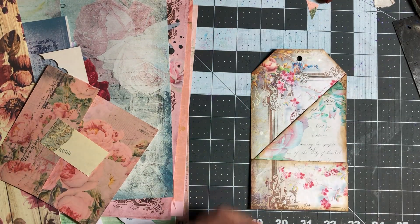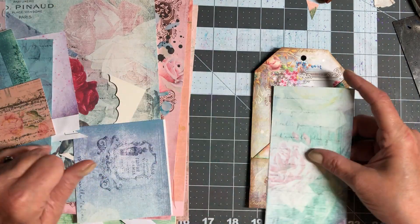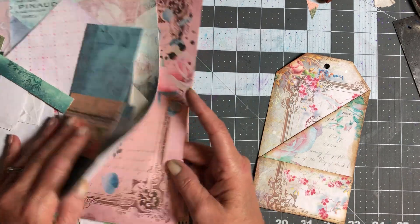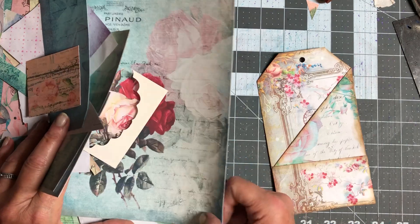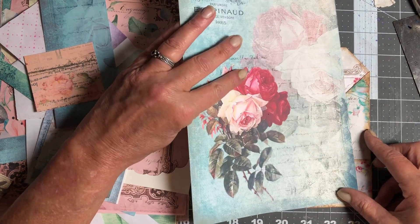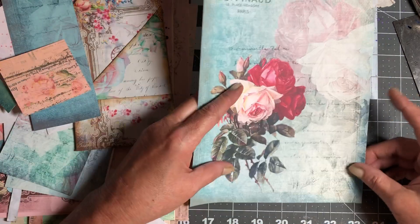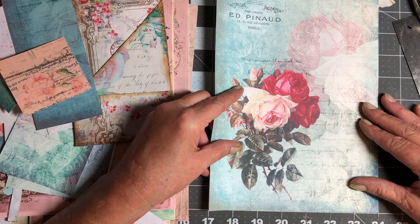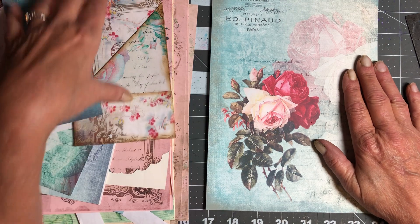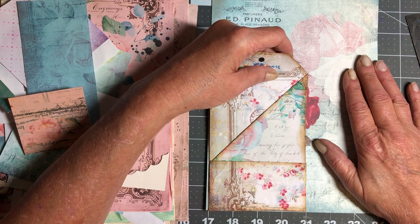For the next one I'm going to pull this piece in — let's see what we have here. That's kind of pretty. This one is going to be four inches so I want to go about three and a half, I think. It's about four so I want to go about three and a half.